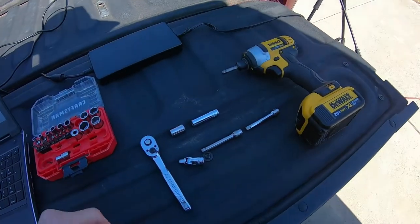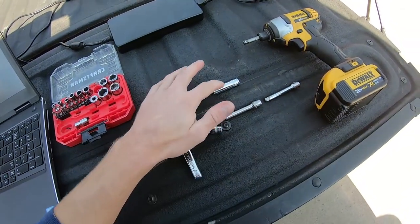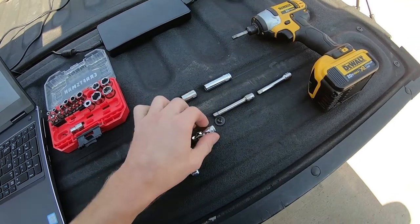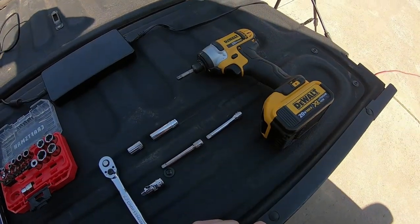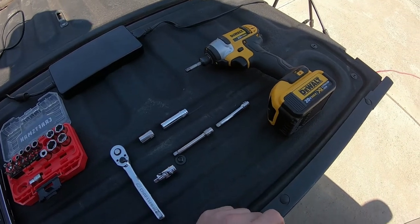Before we get started, let's look at the tools we're going to need. A small quarter inch ratchet, a couple 10 millimeter sockets - short and deep - a little U-joint, a couple small extensions, and I'm going to use my little DeWalt 20 volt XR on this driver wherever I can to speed things up.